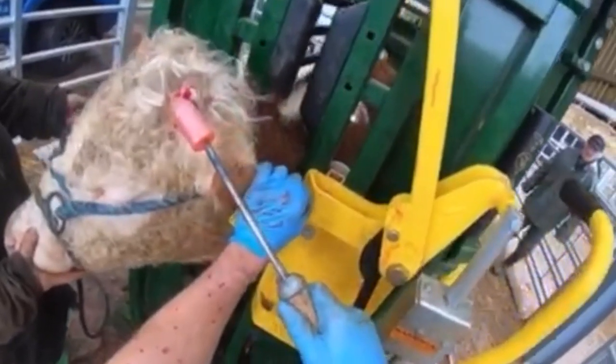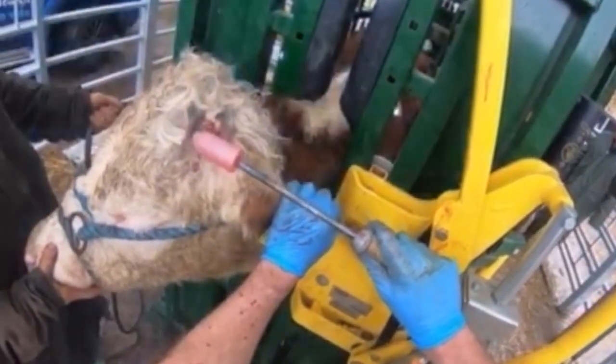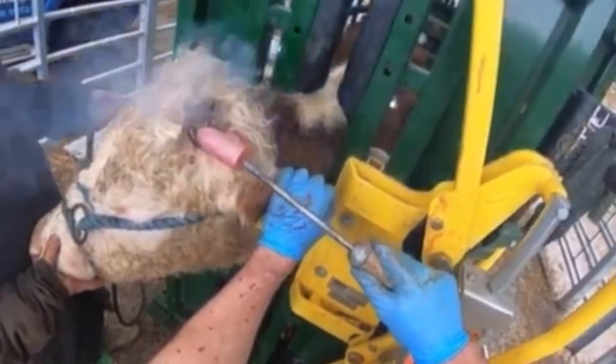Finally, burning or cautery. In despudding, this is combined with the removal of the horn bud because we're using the hot iron to physically remove it, so it's burning simultaneously. With dehorning, an iron would normally be applied after you've cut or sawn the horn off. The heat destroys the corium — the horn-producing tissue — which is what prevents regrowth. After this, normally some sort of antibiotic or aluminium spray is applied.